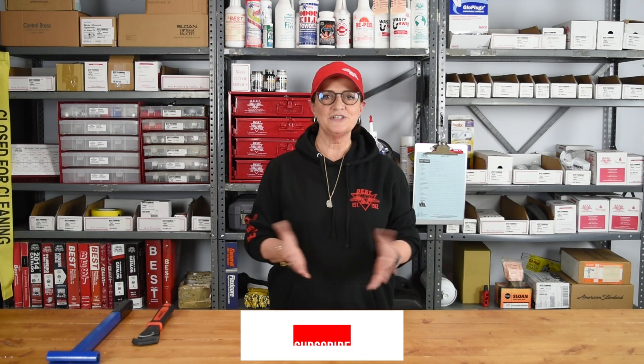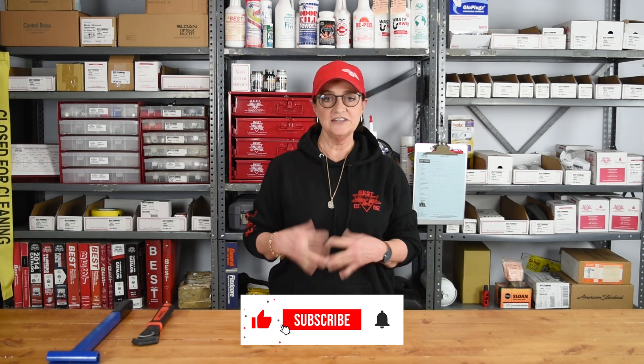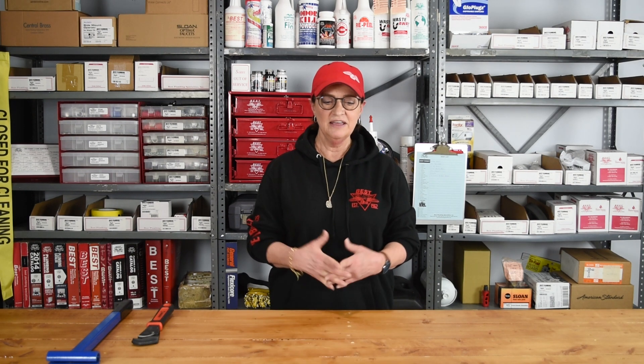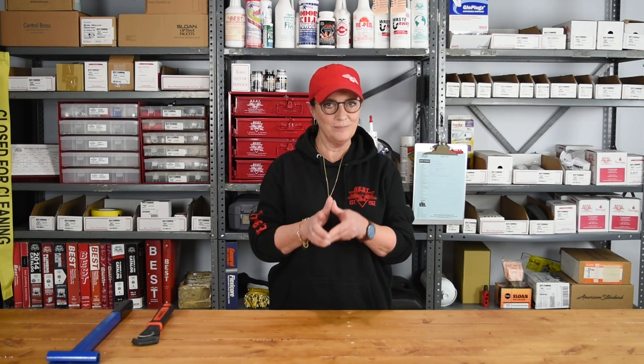Welcome to Best Plumbing. Thanks for taking a minute to watch. We make these little videos so that we can share with you some of the great products that we provide. We call them solutions because we like to be known as the problem solvers. Give us something to work on that you're having a challenge with and we'd love to help.